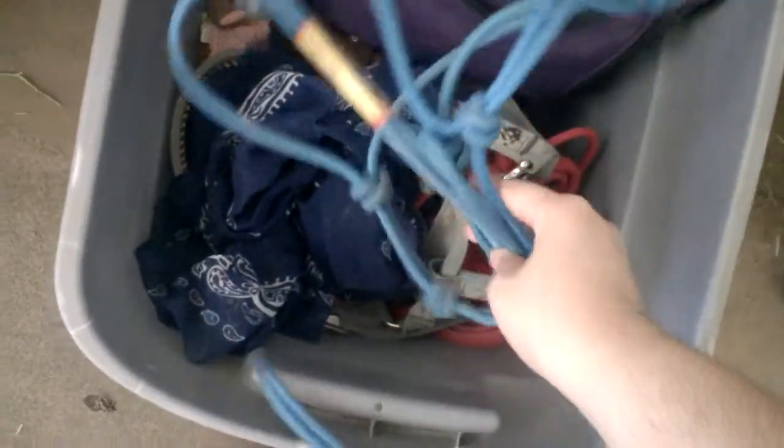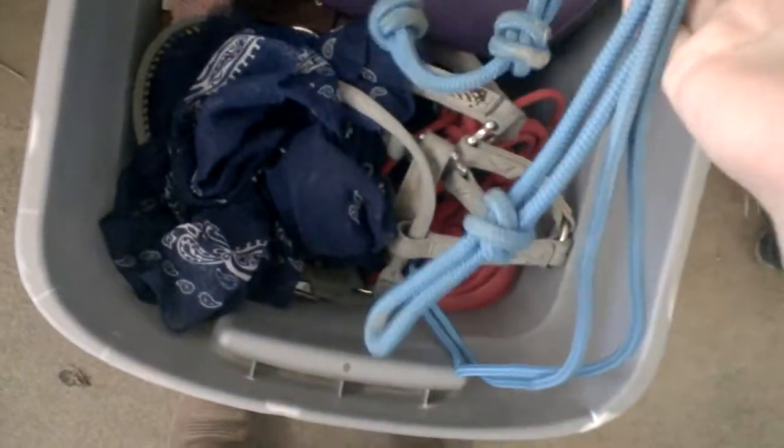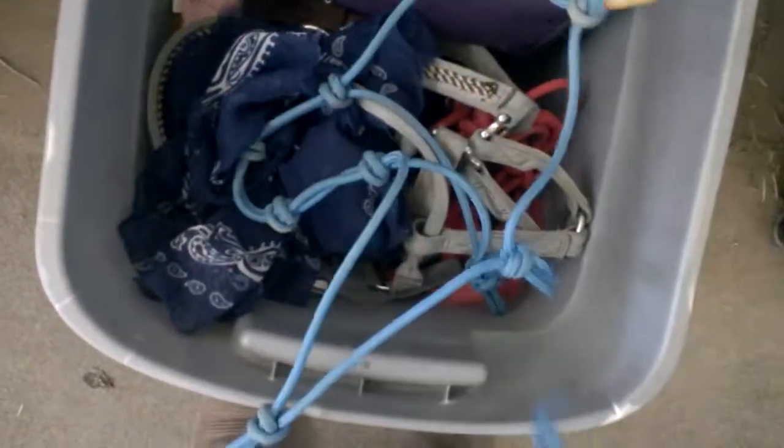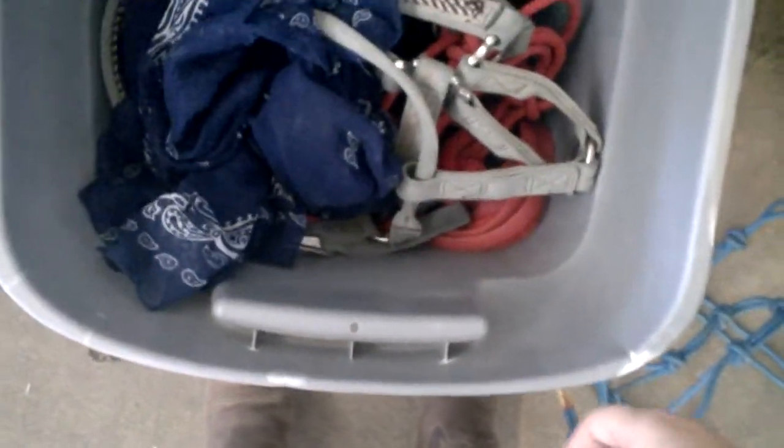If you look at my tack box, it looks kind of a mess at the moment. The first thing here is my blue Clinton Anderson rope halter. He isn't my favorite trainer, that's for sure, but my grandpa loved all of his equipment, so I do have quite a bit of it just because it came with Bugsy. But it is a nice rope halter — I use it a lot for training.